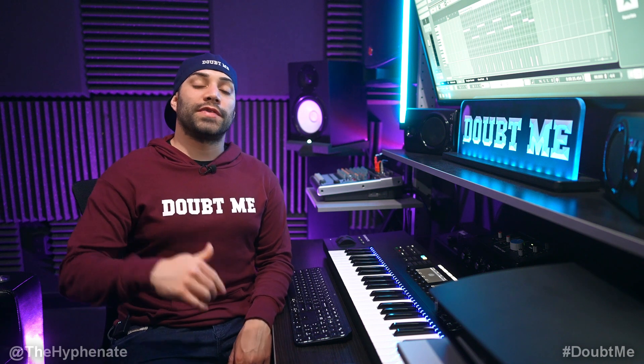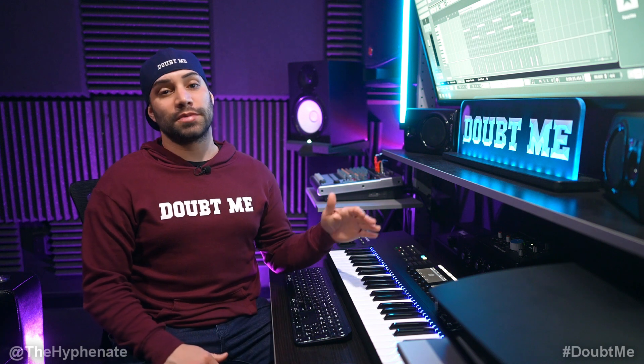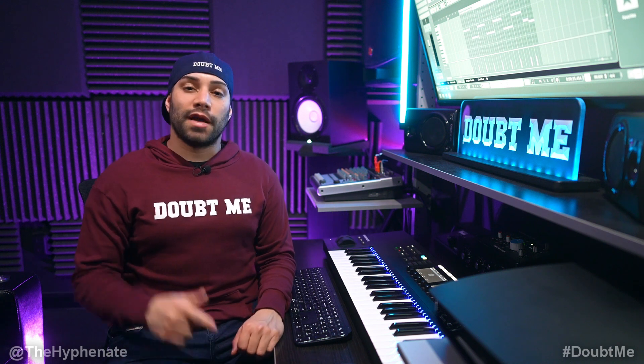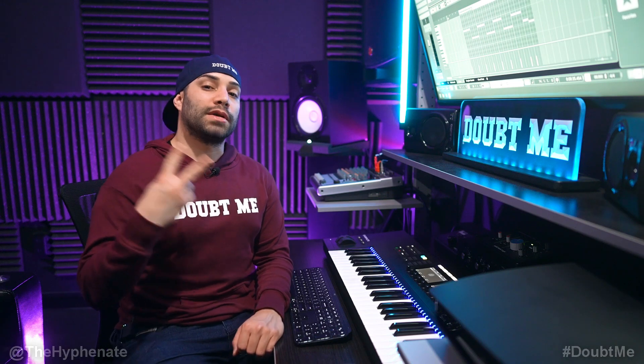Thank you guys for watching. Please drop a like on this video and drop a comment below — let me know if you like this beat. Also let me know what other type of beat you want to see me make. And don't forget to subscribe, I have a lot more videos coming soon. I'll catch you guys in the next one. Peace.